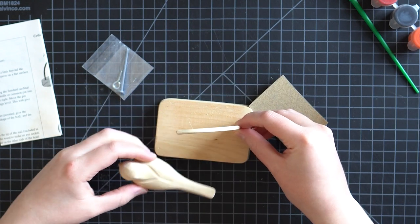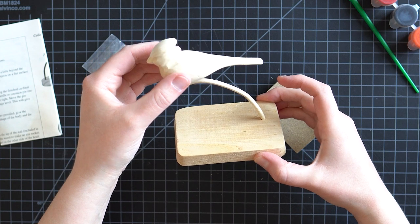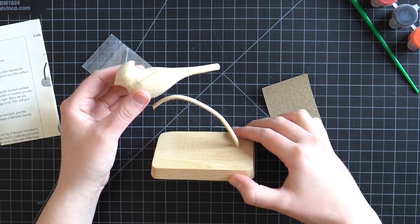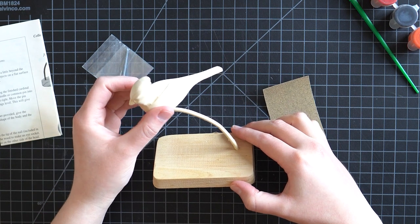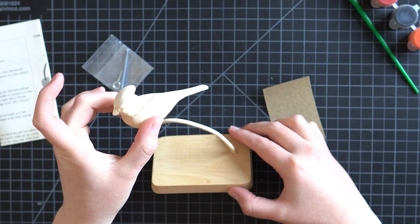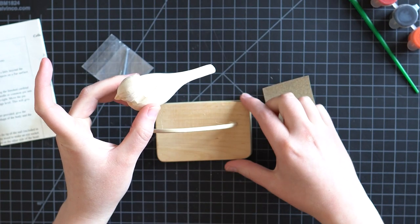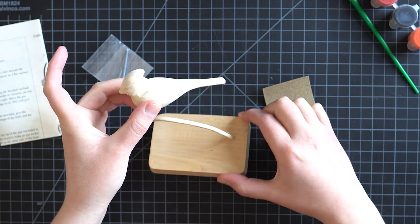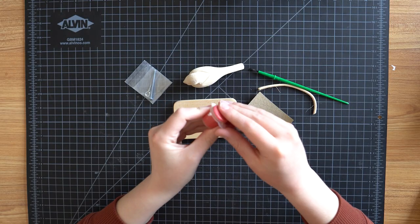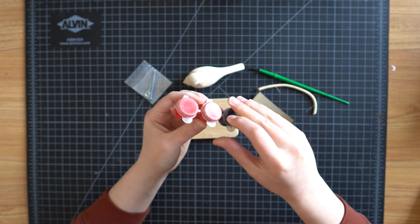I think the idea is that the stick comes out of the base and then the bird rests on it. What I want to do is glue stuff to the base sticking up so we can create a little environment the bird will sit on. Maybe we'll even collage on the bird — I haven't decided yet. And maybe we can give it a background to make it kind of like a complete scene. I think there are lots of possibilities.